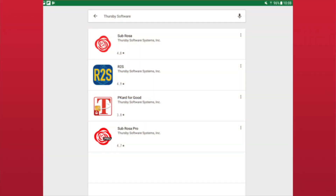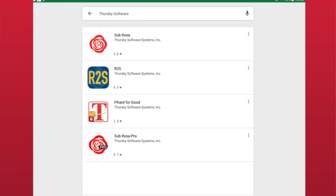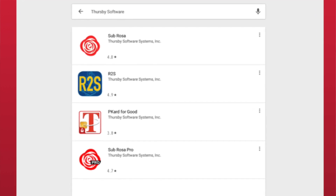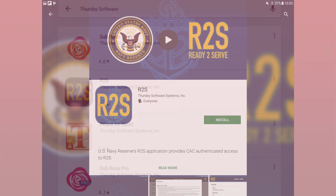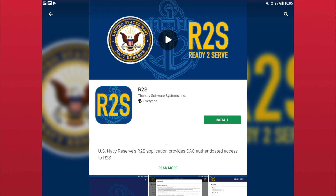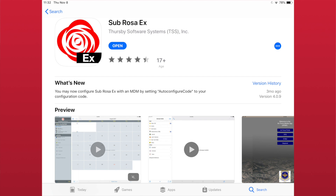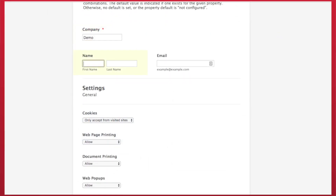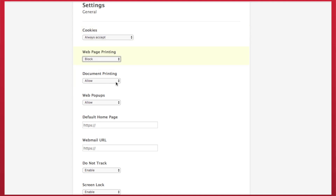Other apps we've developed are R2S and, coming soon, Sabrosa X. R2S is an app developed specifically for the Navy Reserve, and it only works for Navy Reservists. Sabrosa X is a specialized version of Sabrosa which allows large groups to create customized configurations with over 100 features and policies tailored to their unique mission needs.